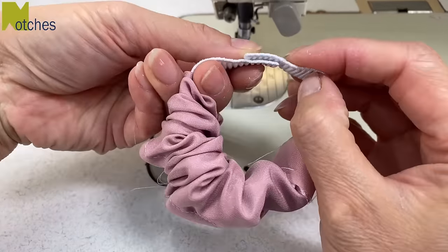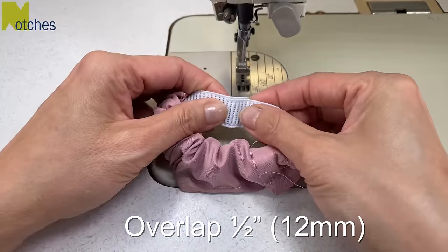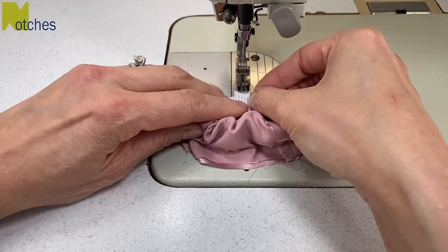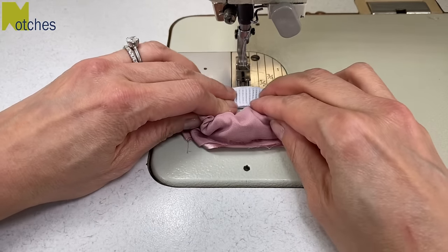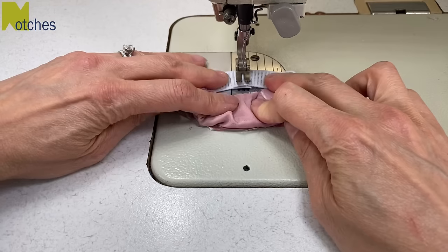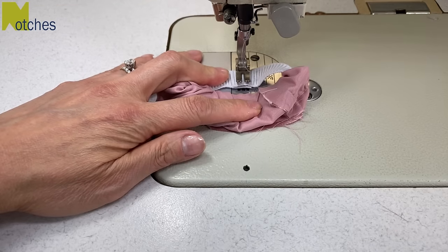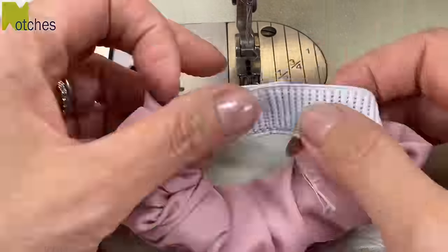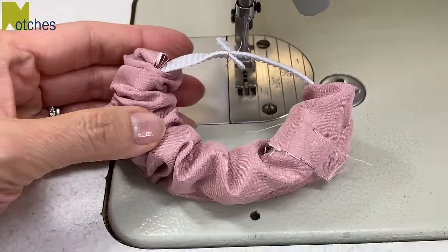Overlap the elastic half an inch or 12 millimeters, keeping it nice and straight, and then we're going to stitch it all together down the center. Because it's quite thick, start your sewing from the middle of the elastic and not from the edges — this way your presser foot doesn't have to struggle to climb over the two layers of elastic. Stitch across side to side three or four times so that it's nice and strong.